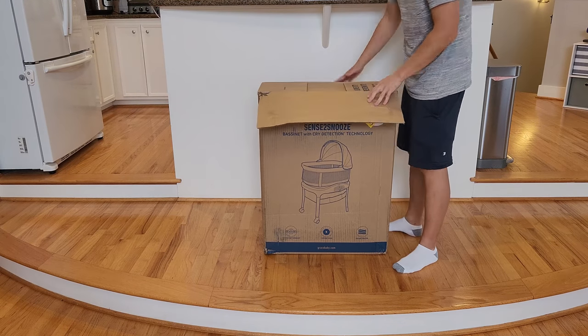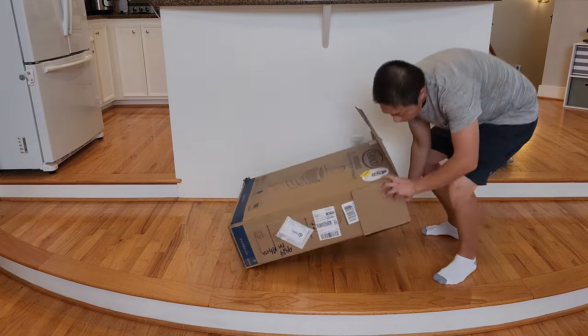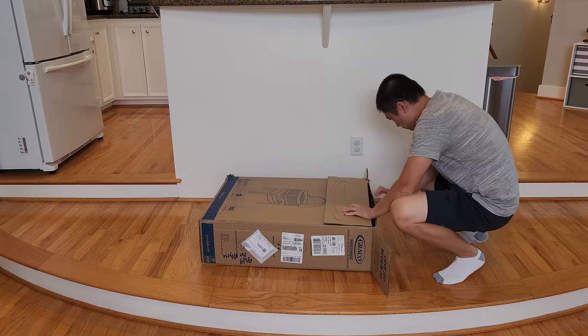Hello and welcome to new parenting training. Today I'm going to talk about this Graco Sense2Snooze bassinet with cry detection.